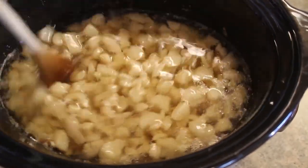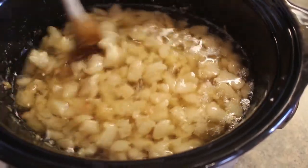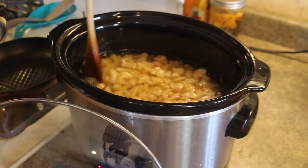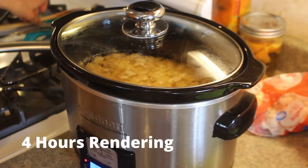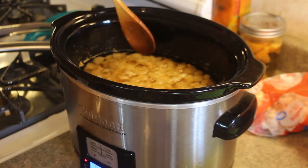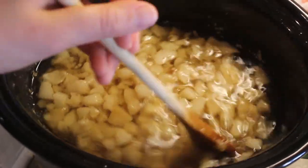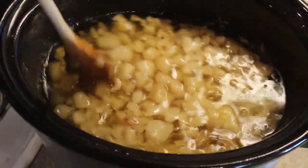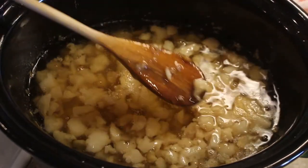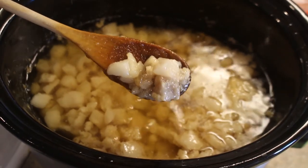You'll find that as the lard renders, the closer you get to it finishing, the more you're going to have to stir it, so just keep an eye on it so nothing burns or gets stuck to the side. Now we are at about the four hour mark. The rendering lard does not look much different than it did an hour ago, so I'd imagine it's probably going to take at least two more hours. You can tell it still has more time if the pieces still look pretty white — they'll eventually get brown and crispy.